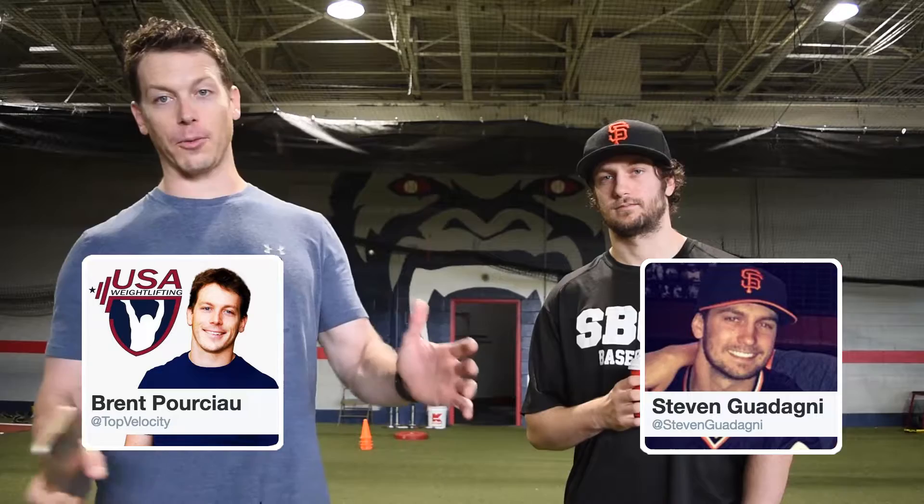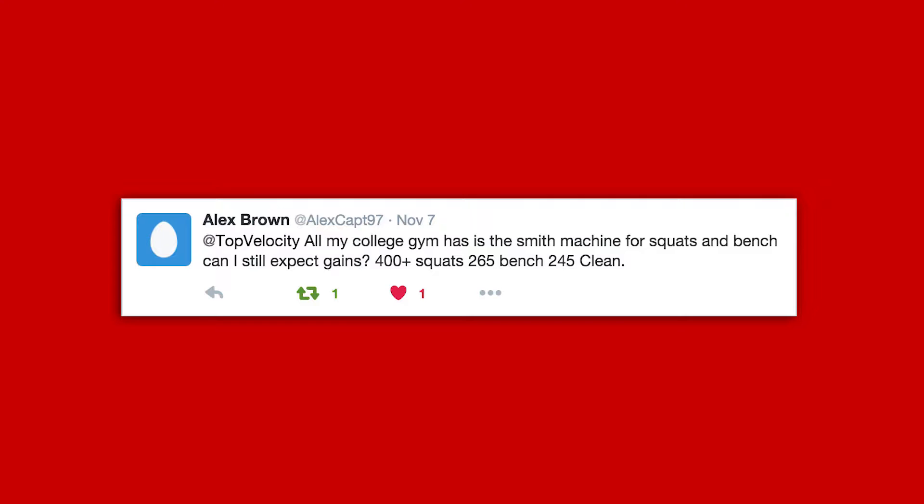Hey, you know what, I owe you guys a t-shirt. So when you come down this time, or if I go up there to Breathe Baseball and work with Coach Justin Ottman, I'll get you guys a t-shirt. They want me to sign the t-shirt!